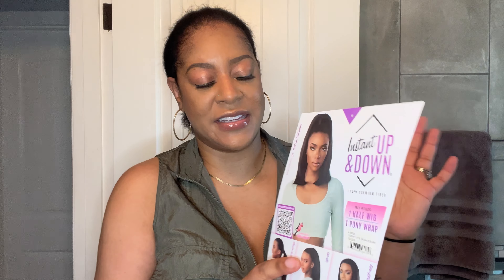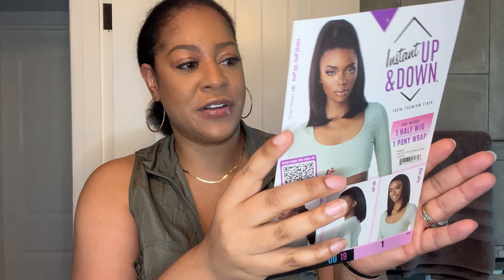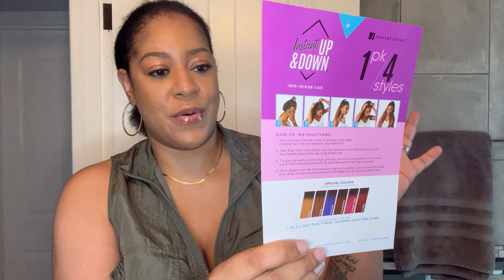Usually Sensationelle's Instant Half Up Half Down looks are all in long styles, so I was really excited when I saw this one because it's a shorter length. You can see the ponytail up top and the half wig in the back. The back of the package gives you install instructions, color combinations, and it is heat safe up to 350–400 degrees.